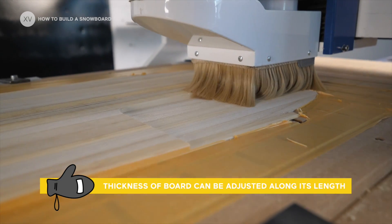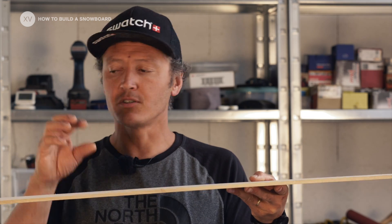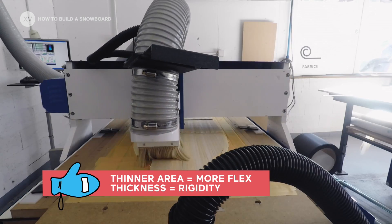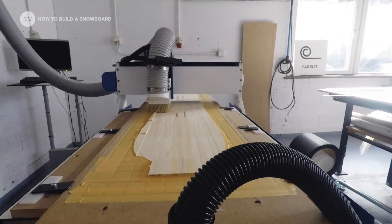We're basically giving the right thickness exactly where we want it. The thinner it is, the more flex it has, and the thicker it is, the harder it is. So depending on what you want and how you want to ride, you're going to shape your wood core differently.